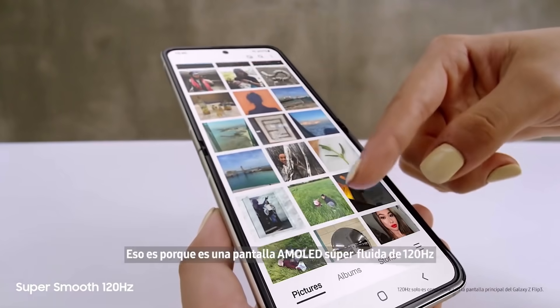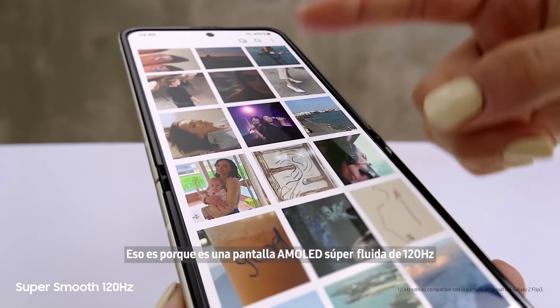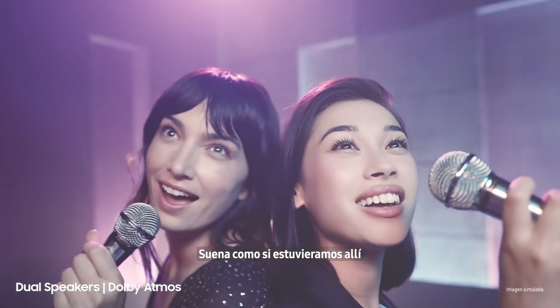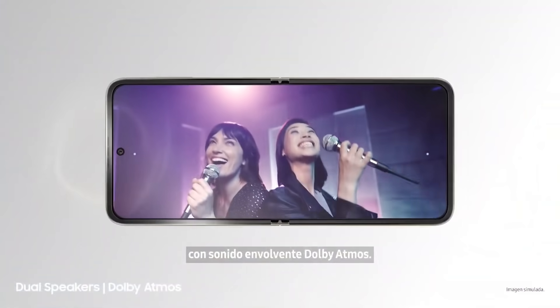Love this screen — that's because it's a super smooth 120Hz AMOLED display. And those are dual speakers with detailed Dolby Atmos sound.